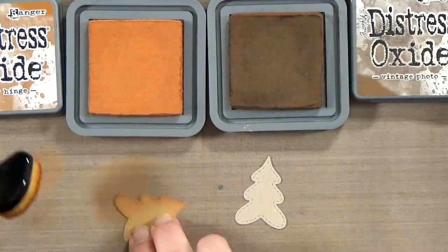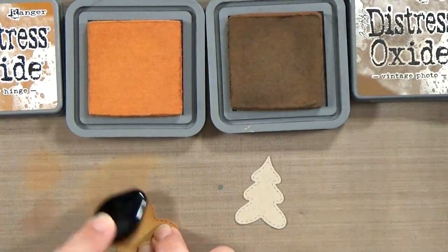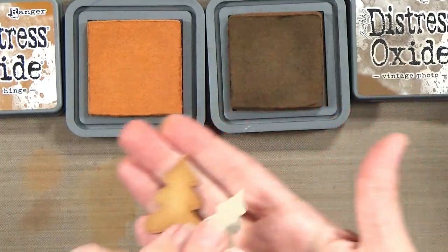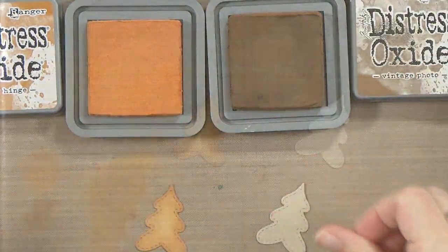Then I'll repeat the process with Vintage Photo, except I'm adding even less ink — not coming in nearly as far, just around the edges. We want to add curvature and dimension but we don't want this to end up looking like a burnt cookie, so be careful with the dark ink.